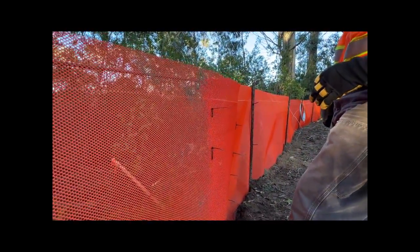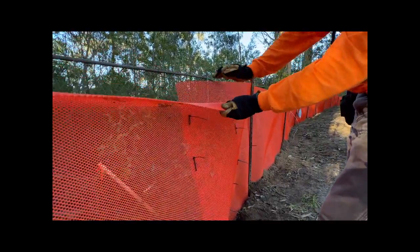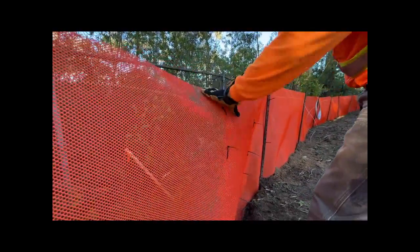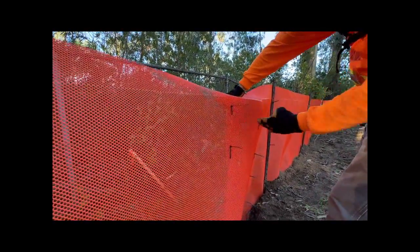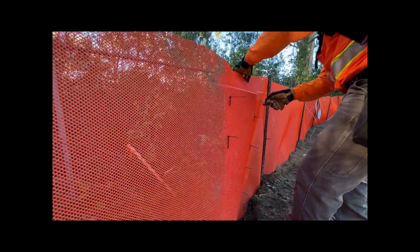We put zip ties on both sides so the critters can't get through on either side of the fence. Also notice that the zip ties are below the climber barrier crease. This particular fence is going to have a climber barrier, and we make sure the zip ties are below that so they don't interfere with the top lip.